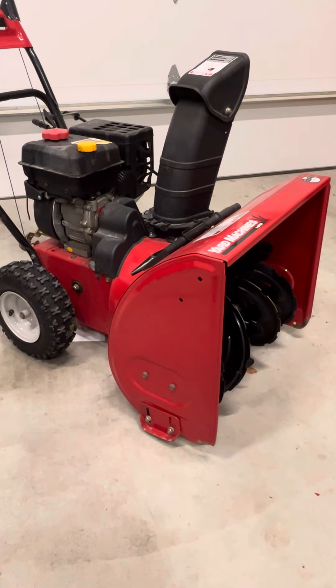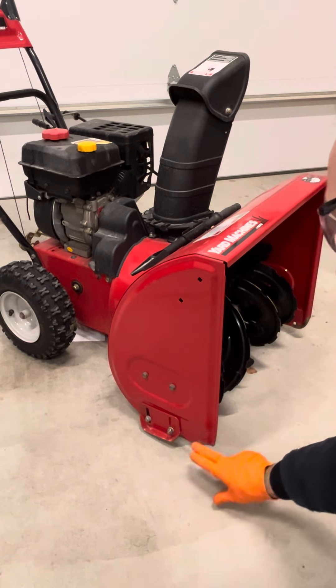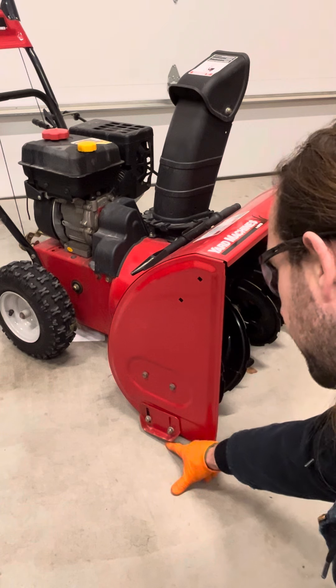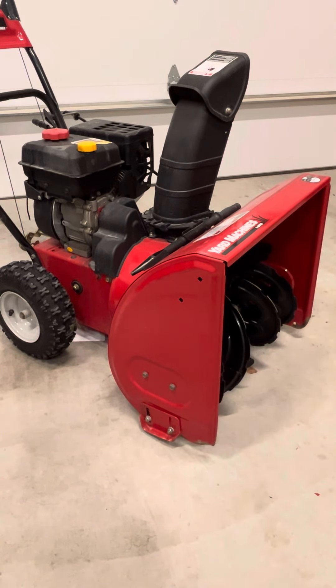Now that you're here on the ground, you can see where you want to be. You want this hitting the ground, not this. So bring this down pretty far so that it's protecting your machine. Adjust those on both sides and your machine is back in business.